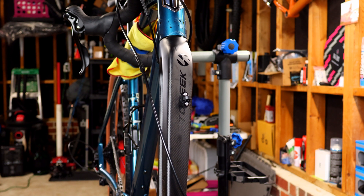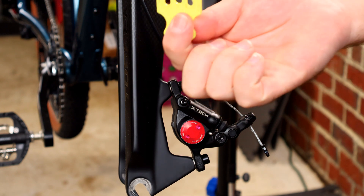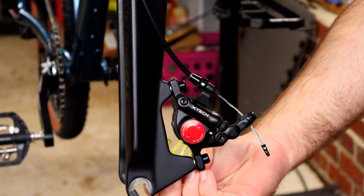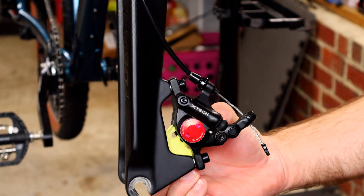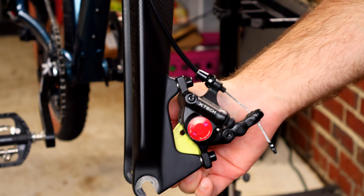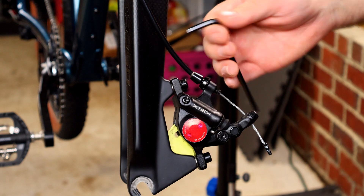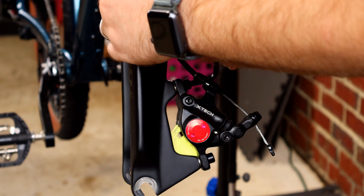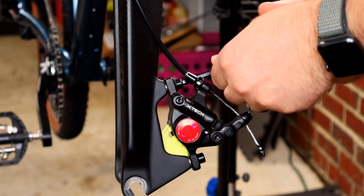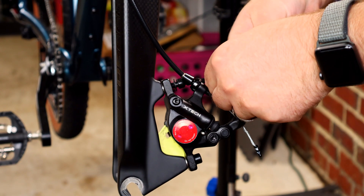Now we're going to remove the brake caliper. I always put a block in between the pads because these are cable actuated hydraulic brakes and the pistons can still get pushed in. The pads are a little warm so I won't go in all the way. It takes a five mil allen key — go ahead and loosen these up and remove them completely.